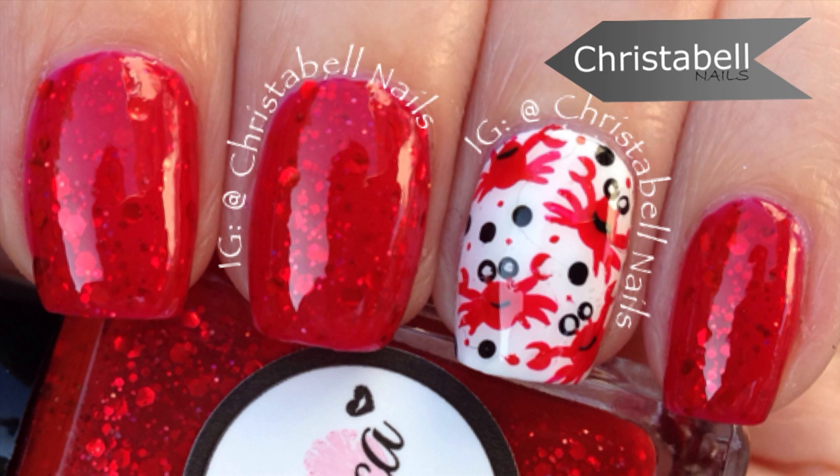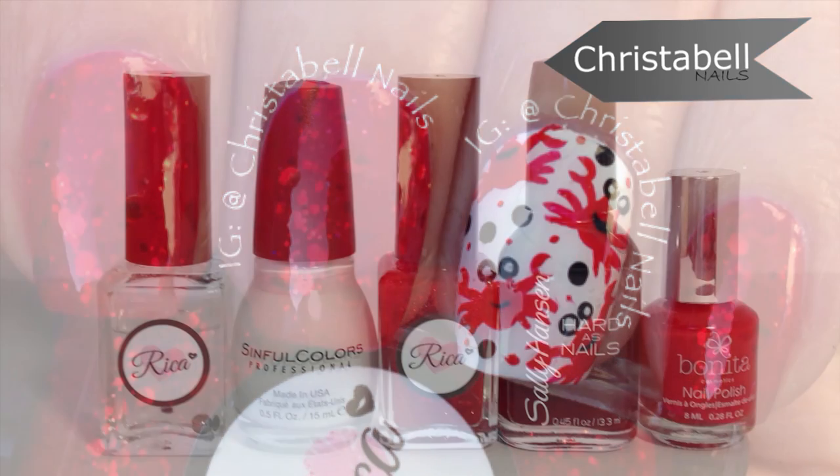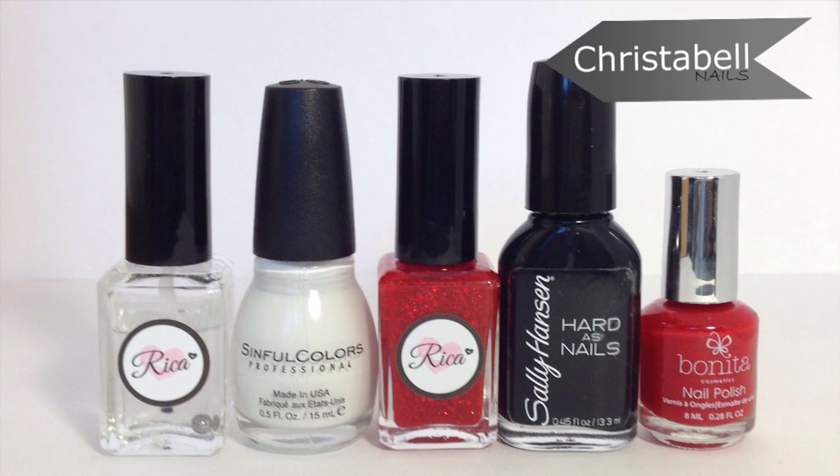Today's crabby nails are inspired by this beautiful red polish called Oh Crab, and they're perfect for summer or a beach destination vacation.